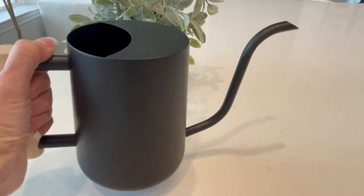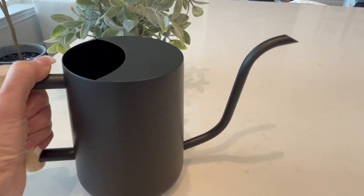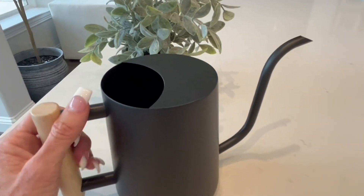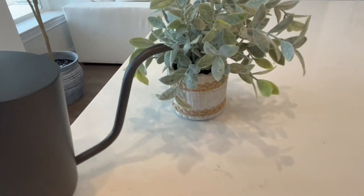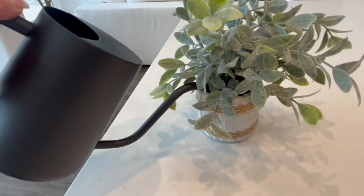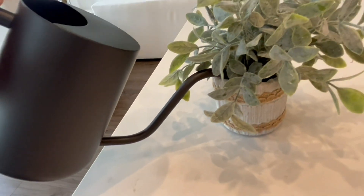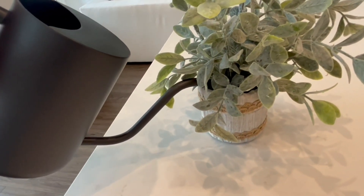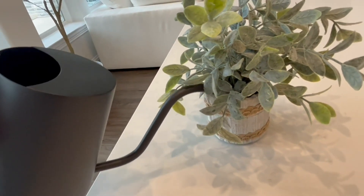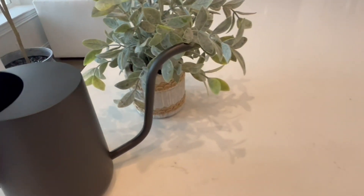It makes for a nice watering experience when you're using it. The long gooseneck is very helpful in making sure that you aren't spilling water all over when you're watering your plants. The gooseneck allows me to get deep inside the pot of the plant and pour water out. I don't have to tip the can very far because the water flows from the bottom of the can. Therefore, you're not going to have spillage out of the top, and because the gooseneck can extend deep into the pot, it won't spill out all over either.